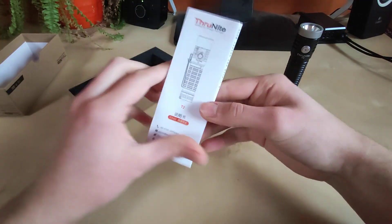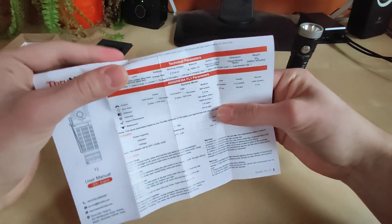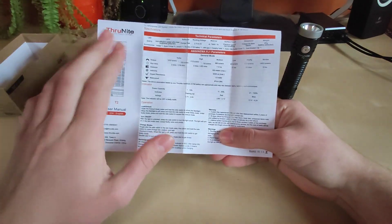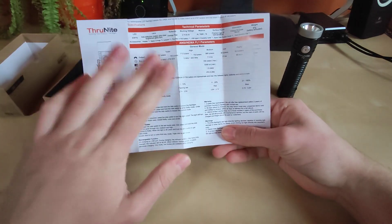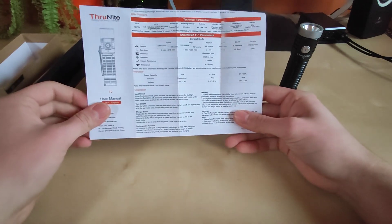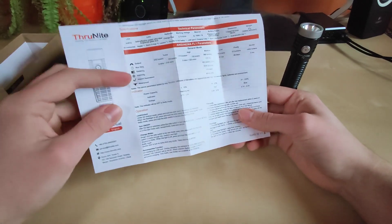We've got the standard Trunite manual in four languages: Chinese, Japanese, German, and luckily English. This flashlight is simple, but I suggest reading the manual or watching my tutorial to the end. It's very nice that Trunite explains every feature in the manual, which in some cases might be crucial to understand what's going on with your flashlight. Definitely read the manual first before starting to play with your new flashlight.